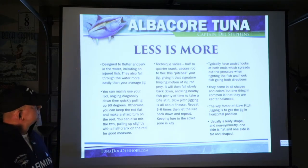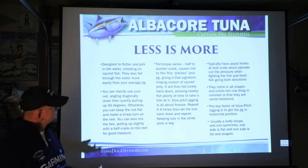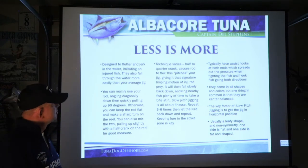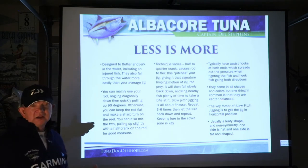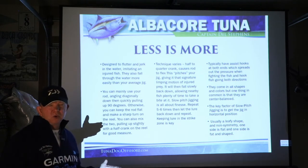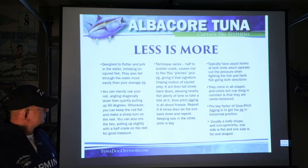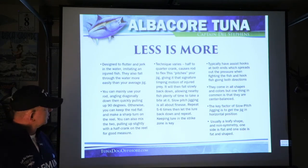With a slow pitch jig, the assist hooks are at both ends. They come in all shapes and sizes, but one thing that's common is they're center balanced — typically symmetrical, pointed on each end and fat in the center, or leafy and non-symmetrical with one side flat and the other fat.